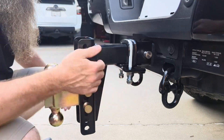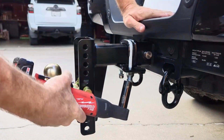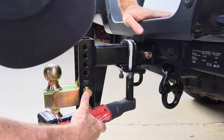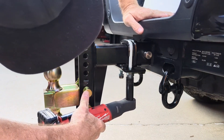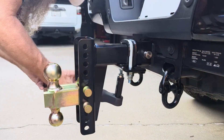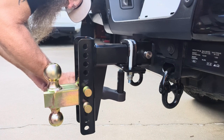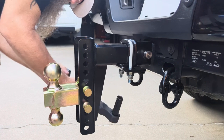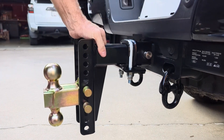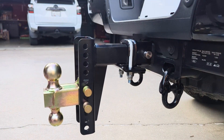We've got both sides started and we're just going to run them on up with the lock washer and nylon locking nut. We've got both of those in and it's really, really solid.